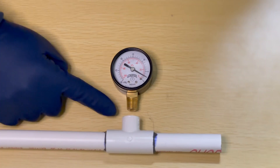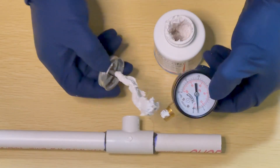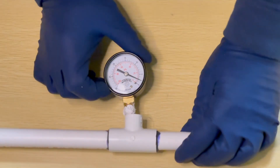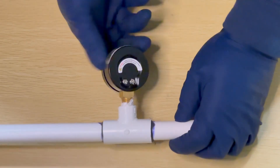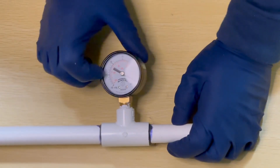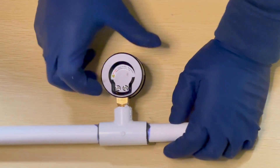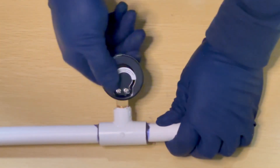Once the PVC primer and glue has had enough time to cure, attach the gauge to the T-joint. Apply thread sealant to the threads of the gauge, then hand-tighten the gauge into the T-joint — hand-tightening prevents cracking the T-joint. As you're screwing it in, determine the orientation of the gauge, either pointing upwards or off to the side. In this example we're choosing upward, as we'll be reading the vacuum from the top. Once the gauge is hand-tight and oriented correctly, allow the sealant and all other adhesives to cure and dry.